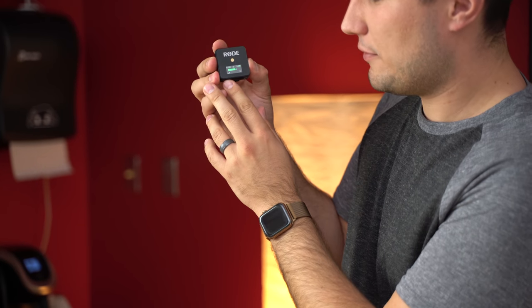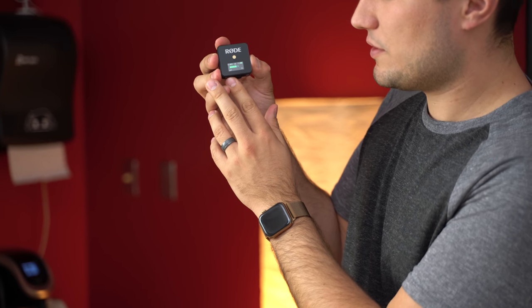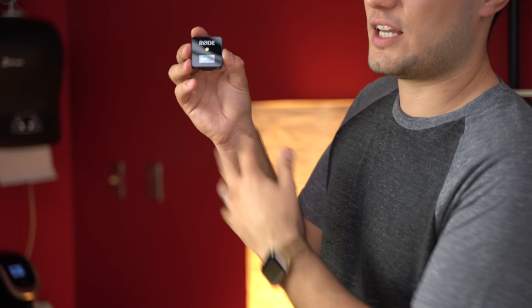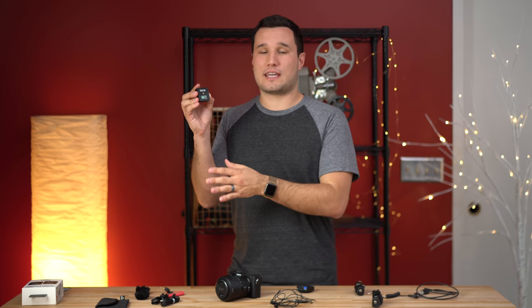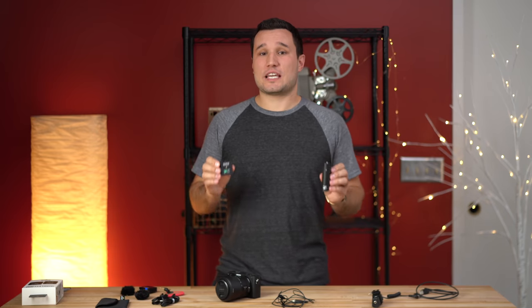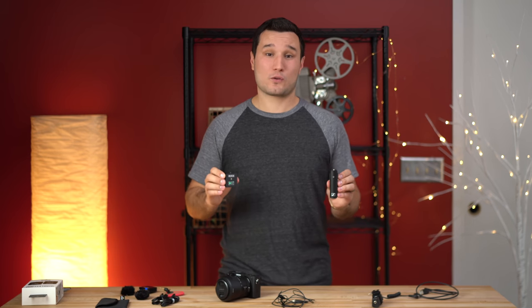On the Rode you can press down and adjust to zero decibels, negative 6, or negative 12. That is great for cameras where you can't turn the gain super low inside the camera. Before I cover a few more pros and cons and compare the microphone qualities, I have to give a shout out to today's sponsor.